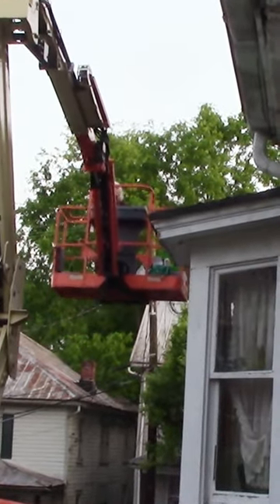We had to maneuver around cable wires too, working our way up to the top of this house. So this articulating lift was great for working around obstructions, and it was about $700 a day delivered.